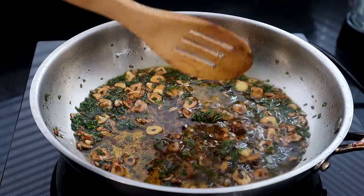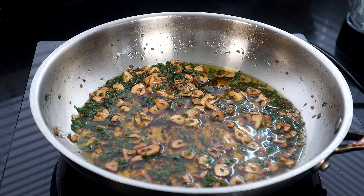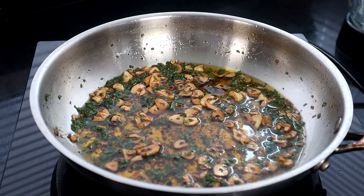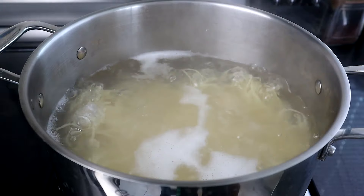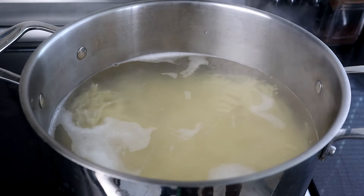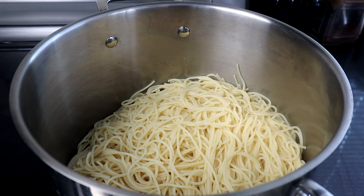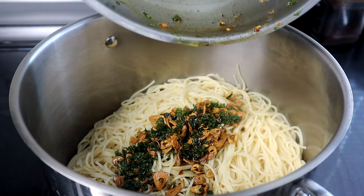Now we've turned our heat off and we're going to remove our pan from the cooktop. We're going to move back over to our spaghetti because it's almost done. We're about eight minutes in, so I'm going to go ahead and turn off the heat. We're going to take our spaghetti over to the sink and drain it. Now that I've drained our spaghetti, I'm going to add our olive oil and garlic mixture.